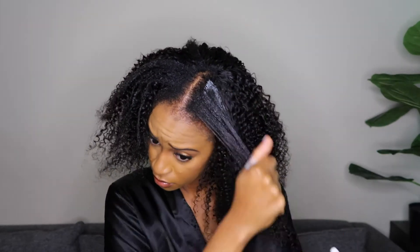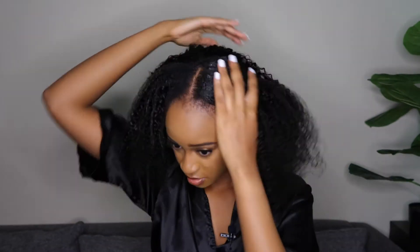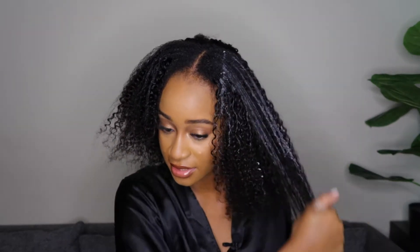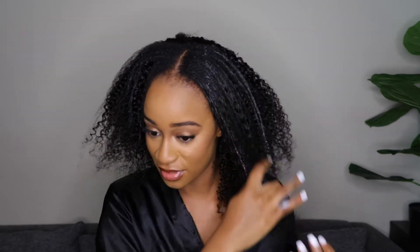Let me try going in with some mousse — maybe that would help. Okay, I guess that's kind of working. I'm just going to keep playing with it until I figure it out.